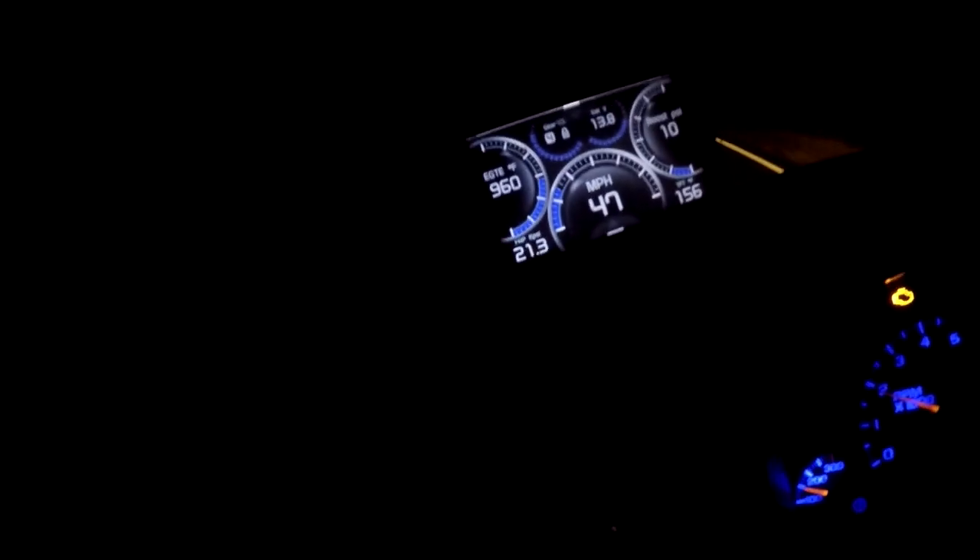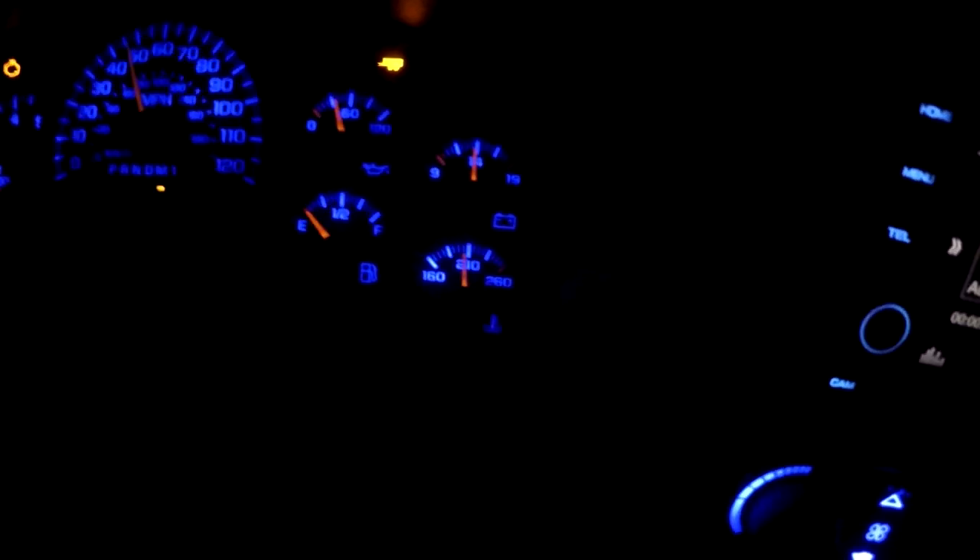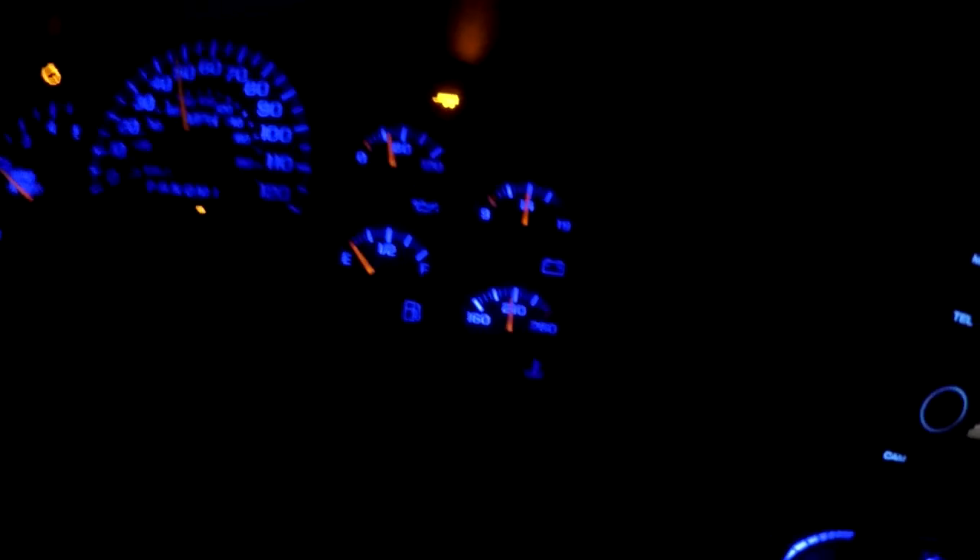It pulls good - had no trouble taking off or going up any of these hills. Transmission temperature is all in check. Range temps about normal, 210 or so. Fuel gauge is not doing so well - it's about to go take a nap. But everything else is lovely.